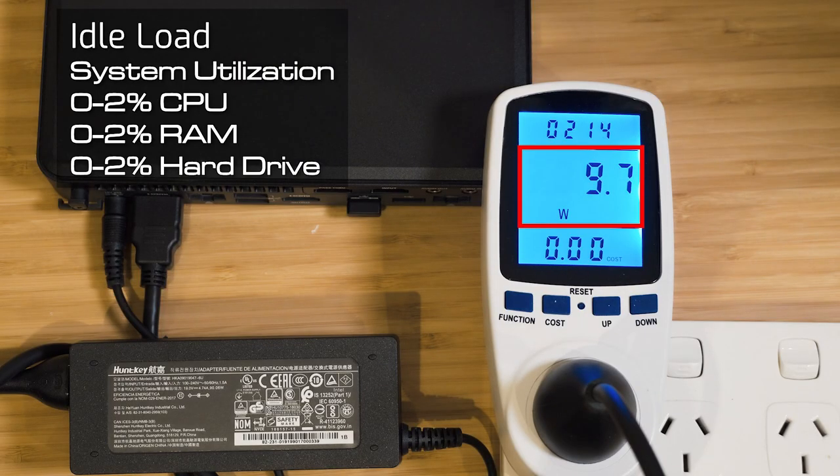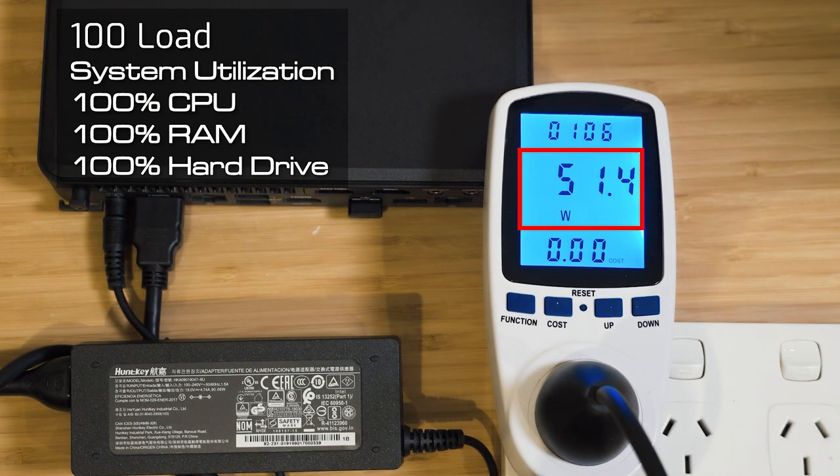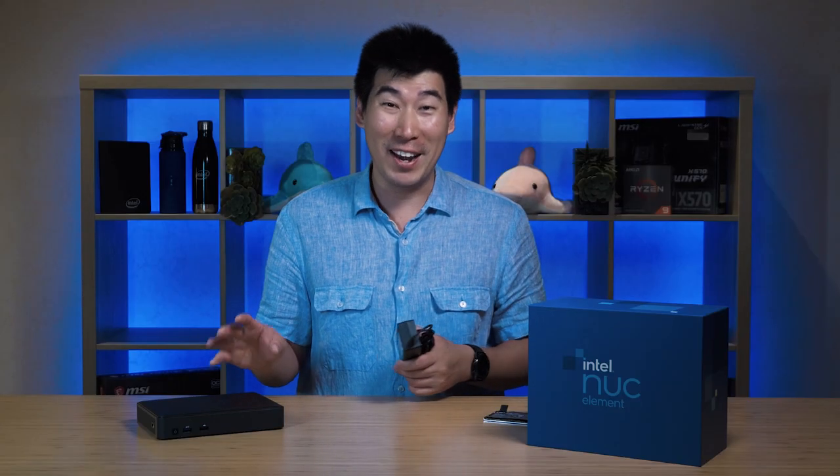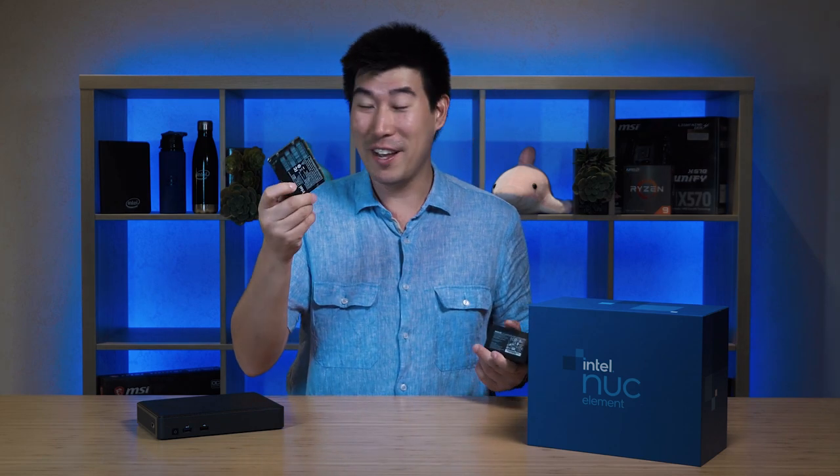The NUC-11 compute element comes with a 90-watt power adapter, which looks very similar to a laptop power adapter. I ran power consumption tests to see how this runs. When the computer is on idle, it draws around 10 watts — that's pretty low. When running at around 20% load, which is pretty much average use, it was drawing around 15 to 19 watts. And when maxed out at 100% load — processor, RAM, and hard drive — it was drawing around 49 to 52 watts. That's not bad at all; it doesn't use much power, which is pretty much like a laptop but a little bit less.